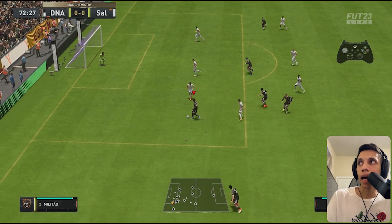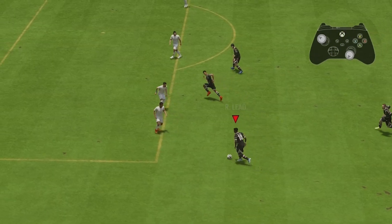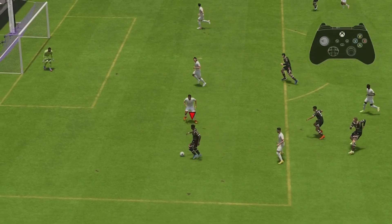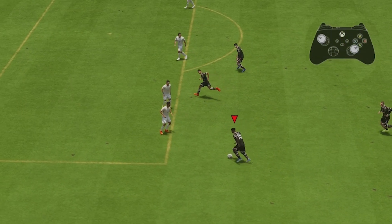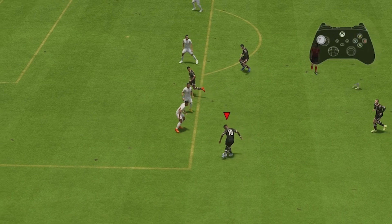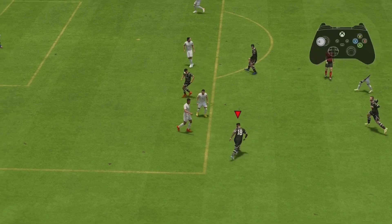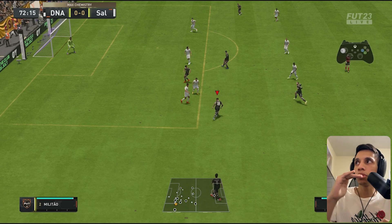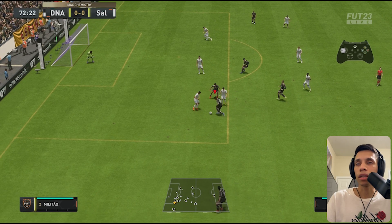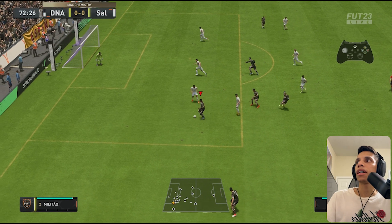When you do a hocus pocus aiming at the goalie, it will line you up directly towards the top. So you can do a fake shot and it ends up being sharper every time. You see how it lines me up looking upwards — if you do a fake shot to the left, it will be a sharp one, and that's where it looks the way it does.